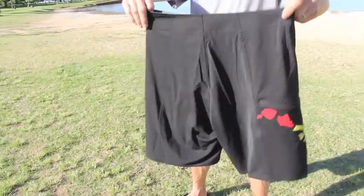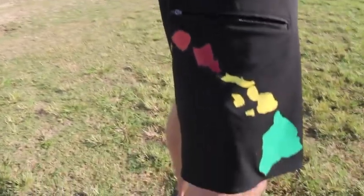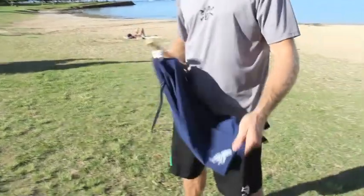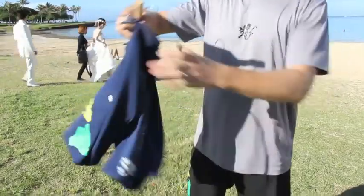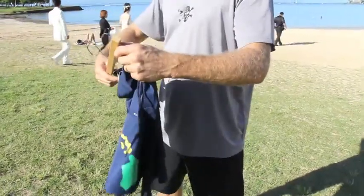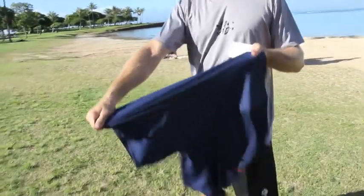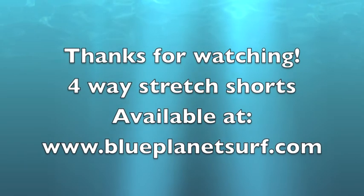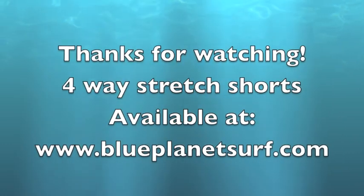So it's a real nice shorts from Blue Planet Surf. This is the navy blue color — feather light, four-way stretch fabric. It makes the board shorts super comfortable; they stretch every direction. Feels almost like you have nothing on. Very nice fabric, holds up well. Thank you so much for watching.